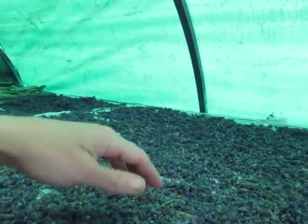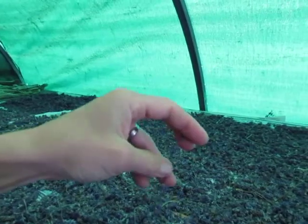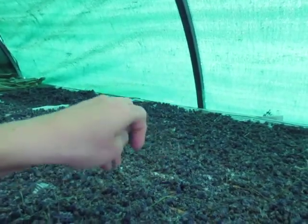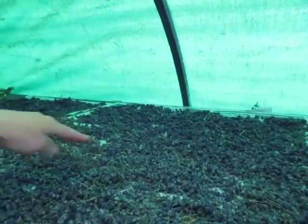There is lavender. It's been here for 3 to 4 days and that looks super good — nice and dry, ready for us to do the next processing step.